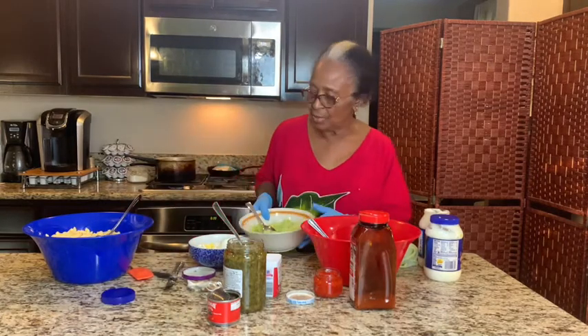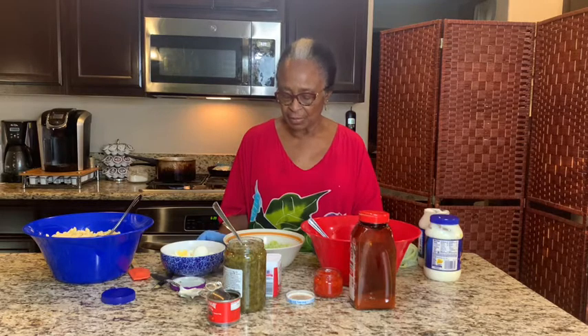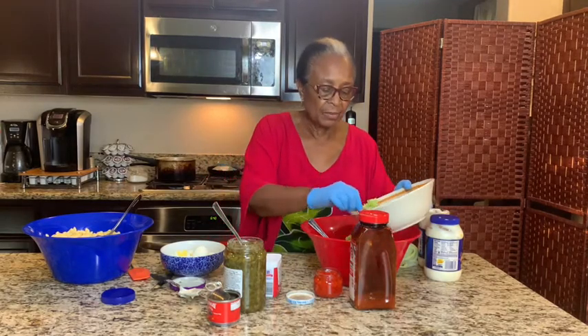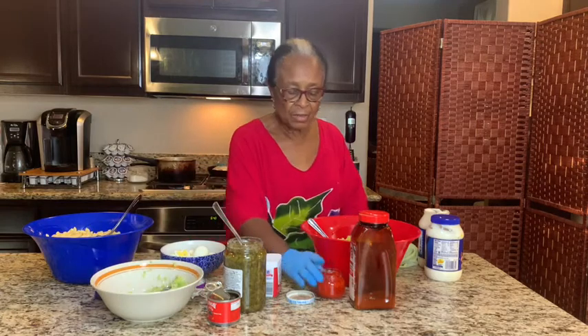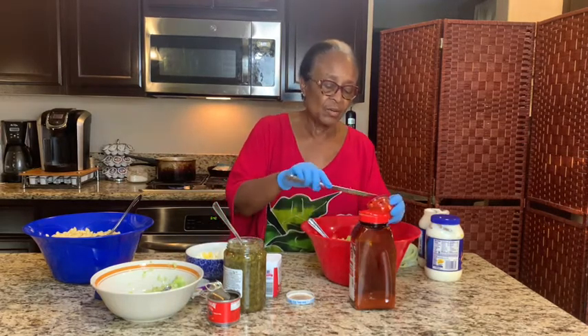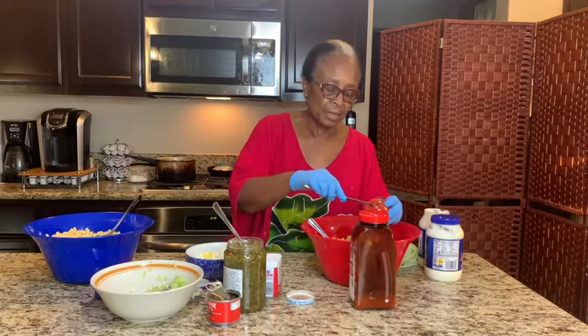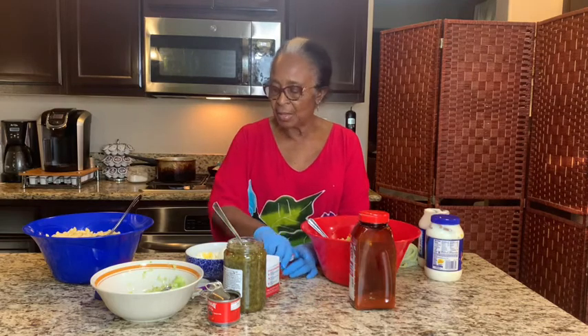I have my seasoning already chopped. It consists of celery, a little bell pepper — that's optional if you like bell pepper or not — onion. I use about three stalks of green onion and about half of a regular onion. I add my seasoning in there. For my potato salad, I add a little pimentos. It's not much taste to it, but it gives it a good color. Or if you don't have that, you can shred some carrots, but it's just for the color. You can also use red bell pepper for color as well.